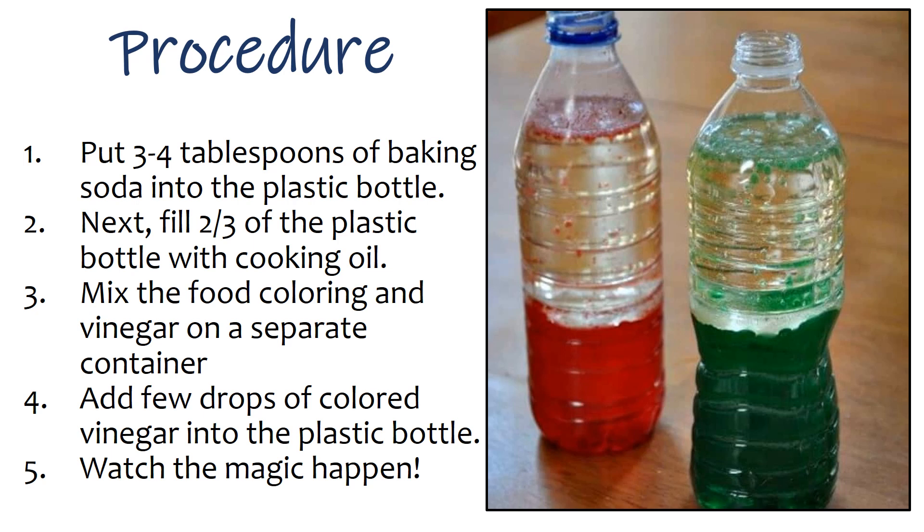Procedure: 1. Put 3 to 4 tablespoons of baking soda into the plastic bottle. 2. Next, fill two thirds of the plastic bottle with cooking oil. 3. Mix the food coloring and vinegar in a separate container. 4. Add a few drops of colored vinegar into the plastic bottle. 5. Watch the magic happen.